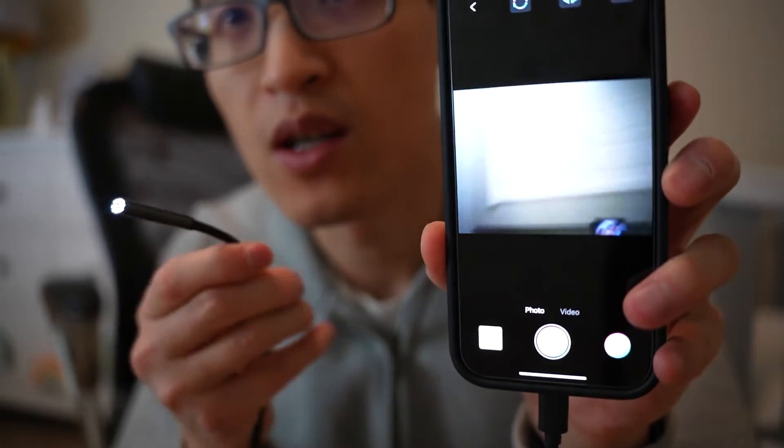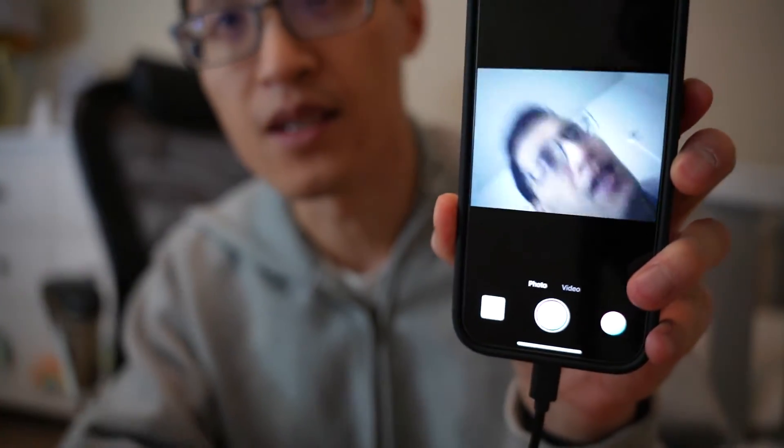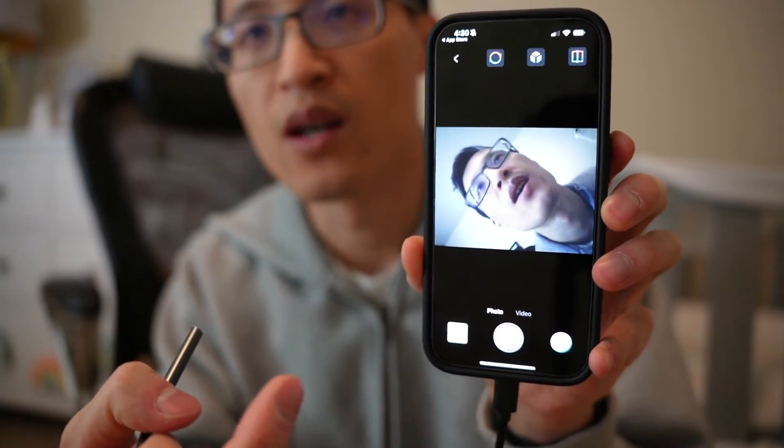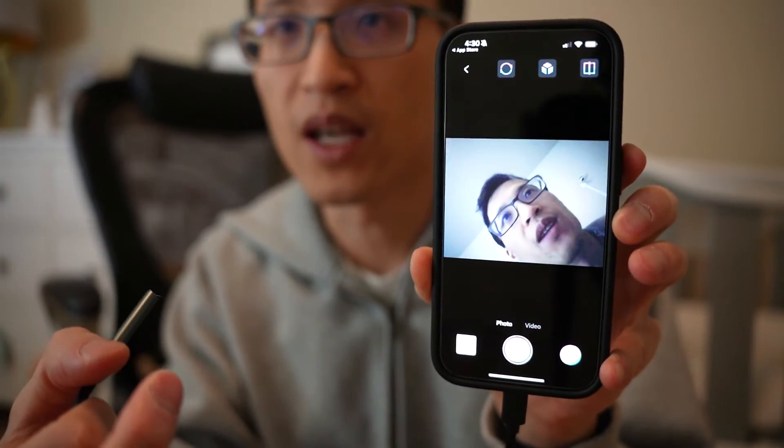You can use the camera, take pictures, record video and review it later. I hope that video helps you and thanks for watching.